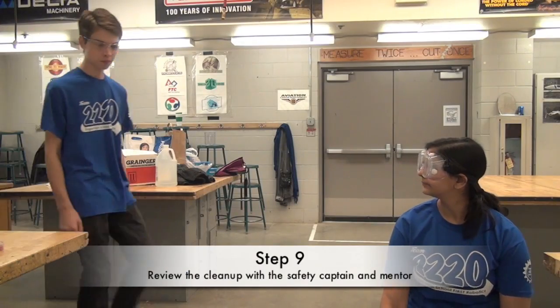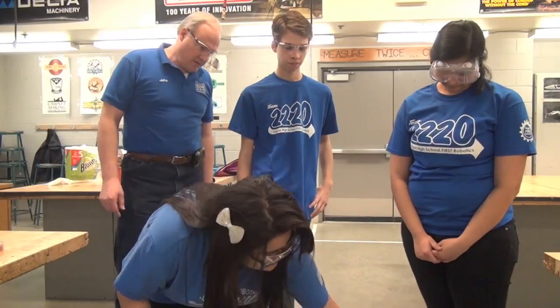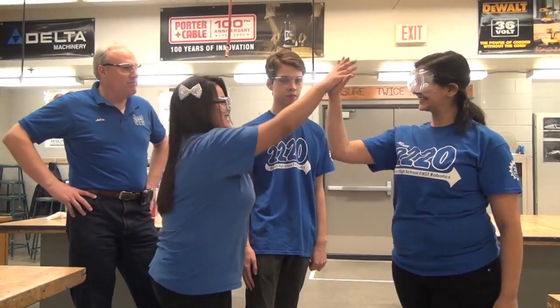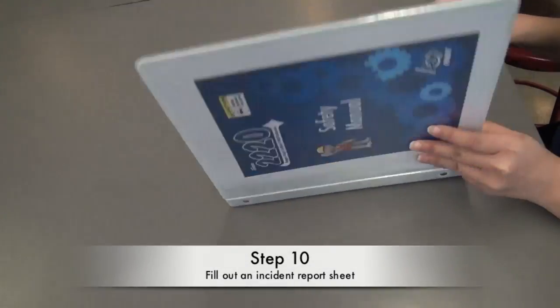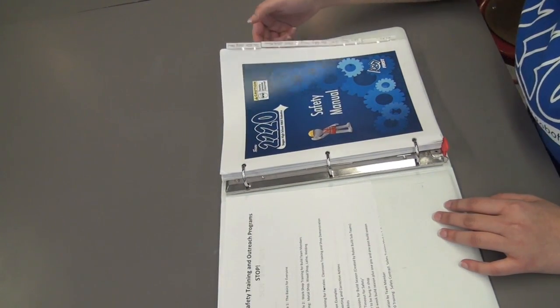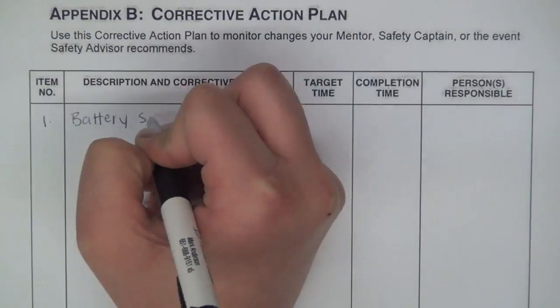Step nine: ask the safety captain or mentor to review the clean-up. Finally, fill out an incident report. Make sure to write down the corrective action plan that you used to handle the incident. Also, write down ways to prevent it from happening in the future.